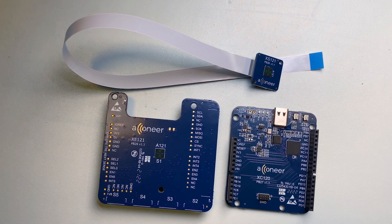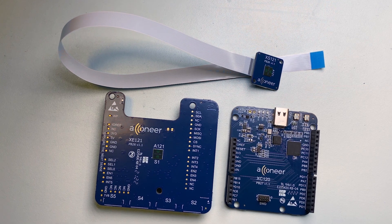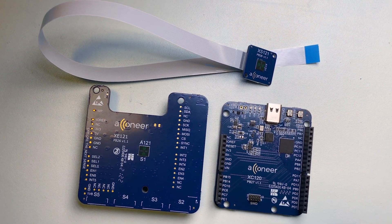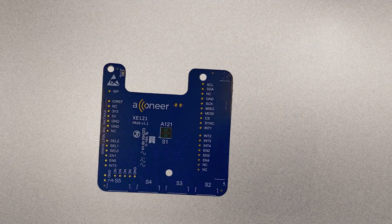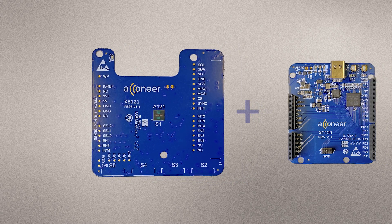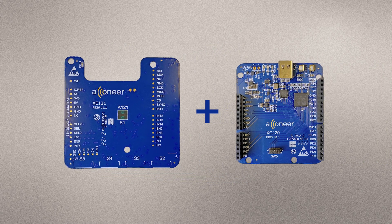It is not possible to run the XE121 without one of these MCU boards, since the XE121 is not equipped with an MCU. The purpose of the XE121 is to evaluate the A121 pulse coherent radar sensor, which can be done in three different ways. The most straightforward and optimized way is to connect the XE121 to the XE120 connector board, which enables evaluation of the radar sensor using the Acconeer Exploration Tool.